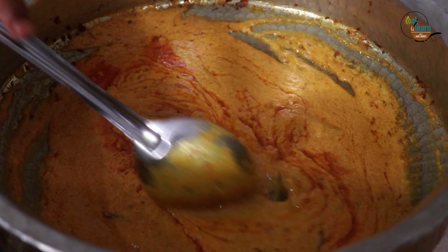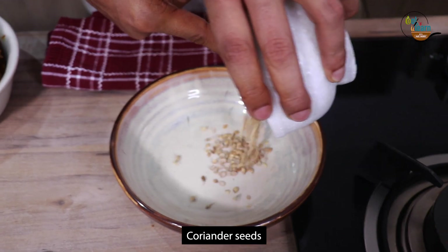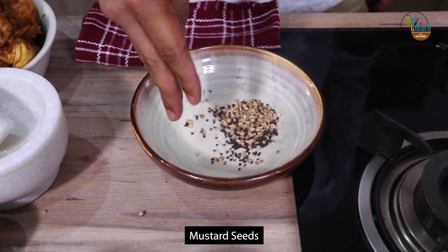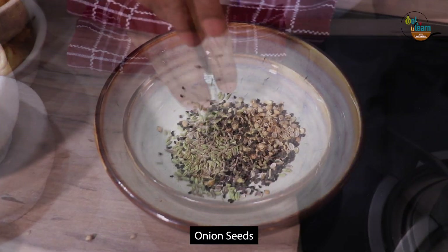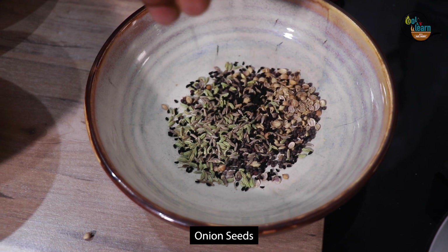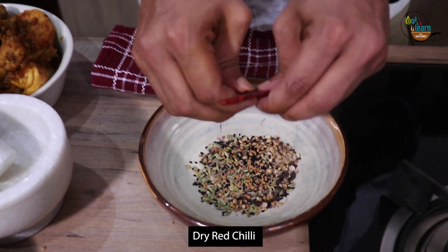Now for making the tempering, crack some coriander seeds. Take mustard seeds, fennel seeds, cumin seeds, onion seeds, and fenugreek seeds in a bowl. Add 4 dried chilies also.